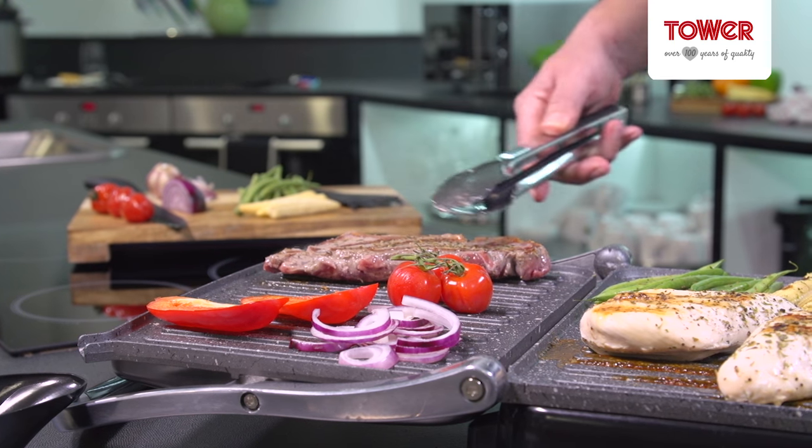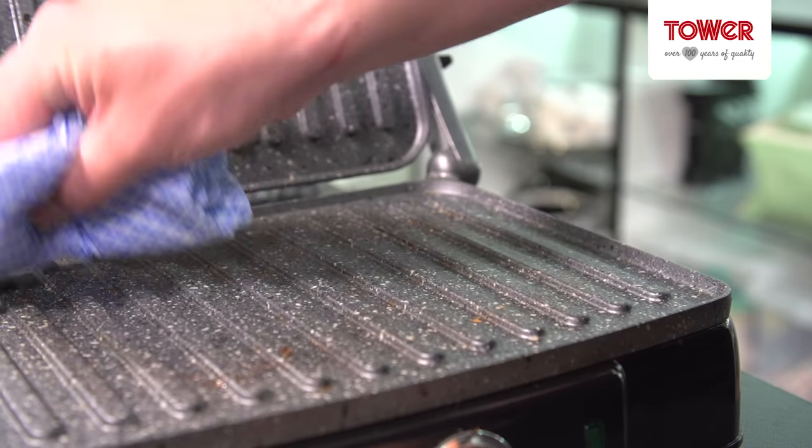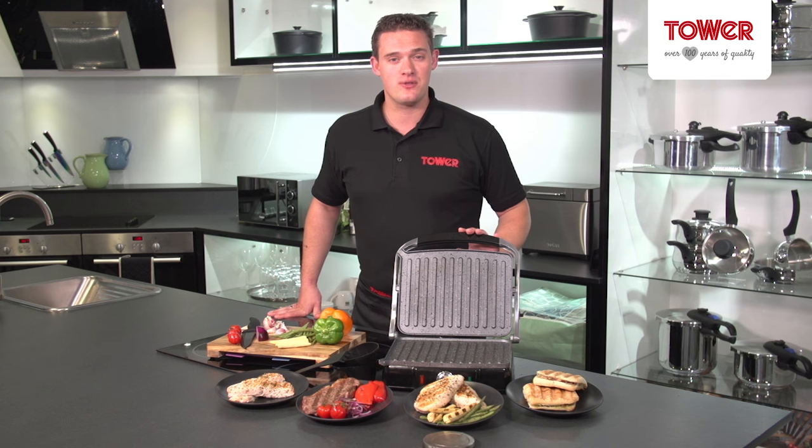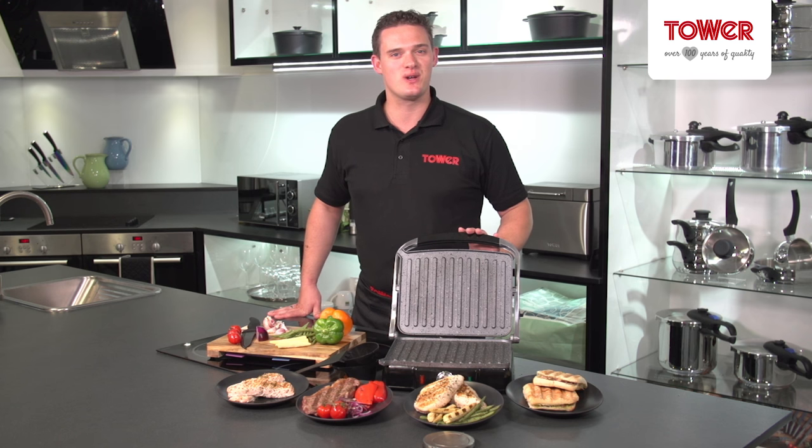Cleaning is also a breeze — just run a cloth under the tap and wipe clean. It's as simple as that. So if you're looking for healthier cooking with the same great taste, the 3-in-1 Panini Maker Griddle and Grill is for you.